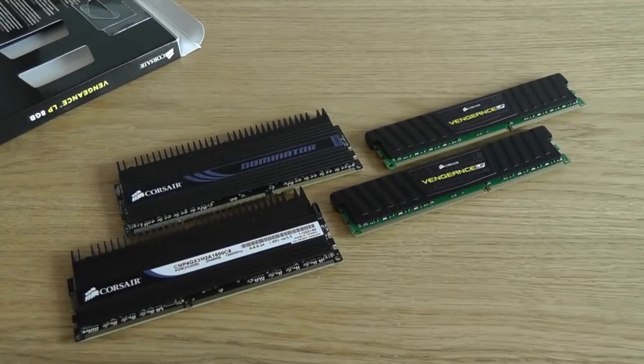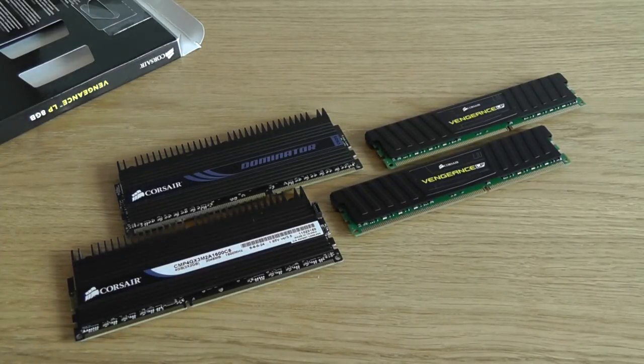I'm going to be comparing these modules to Corsair's Dominator modules, which are their premium series. I'll be looking at a few things: performance, price, and value. So let's look at the modules in a little more detail up close.